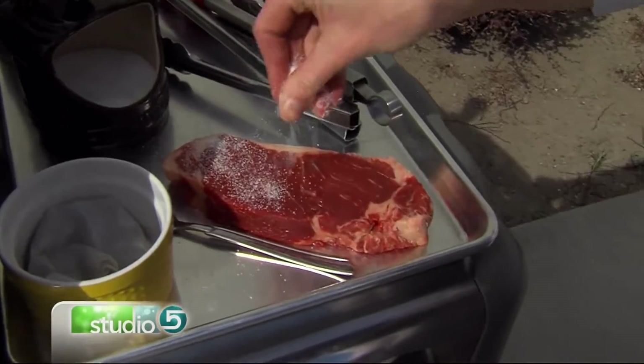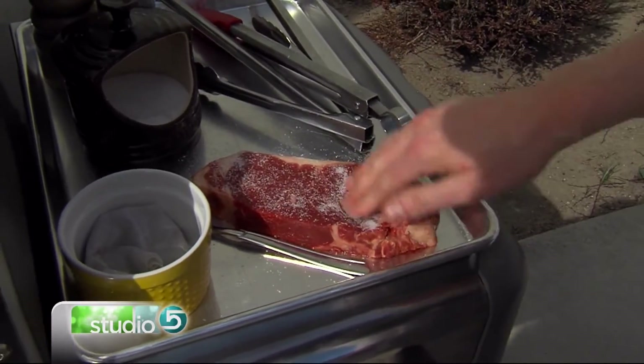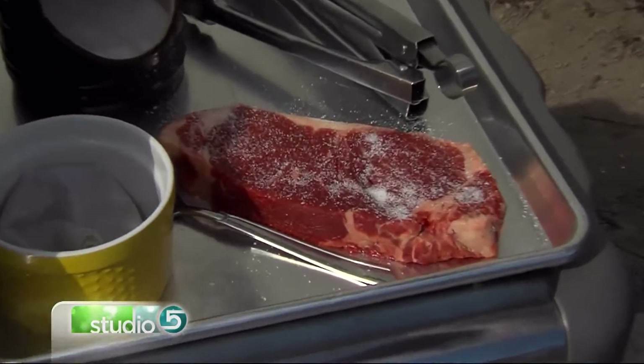So you'll want to start with your meat at room temperature and ready to go. And if you buy a really nice piece of meat, the only seasoning you're really going to need is some good kosher salt and pepper. This is not a time to be bashful with your salt — press it in and make sure you get all that good salt flavor on there, and then some really nice cracked pepper.